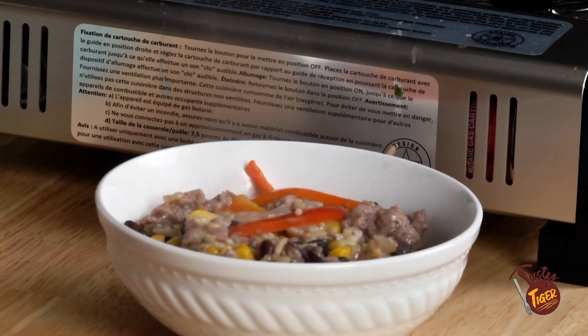Well, I think that's all we got for you today. This has been the Tasty Tiger Cooking Show and we'll see you next time.